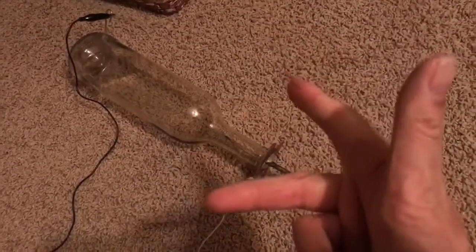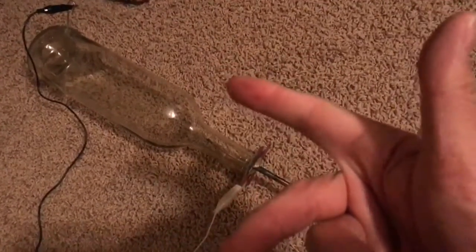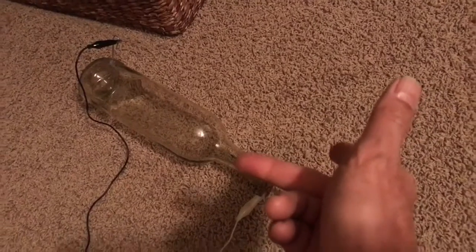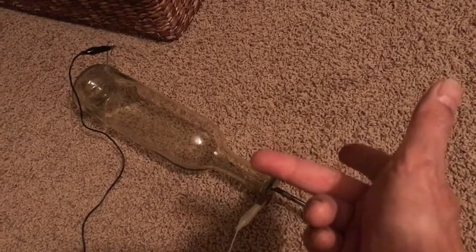Here's Fleming's right hand rule again. My index finger is the direction of the magnetic field going from top to bottom. My third finger is the direction of current going from positive to negative. And my thumb shows the direction of motion of the electrons.